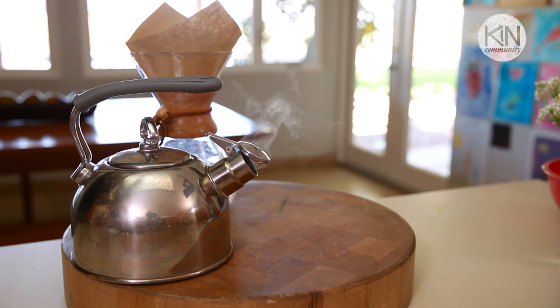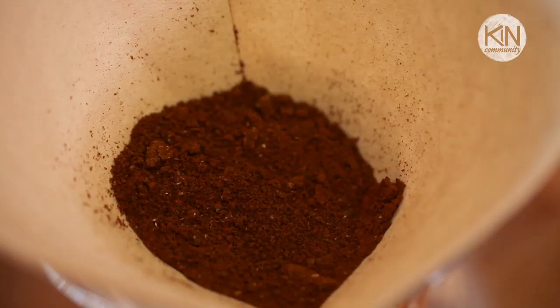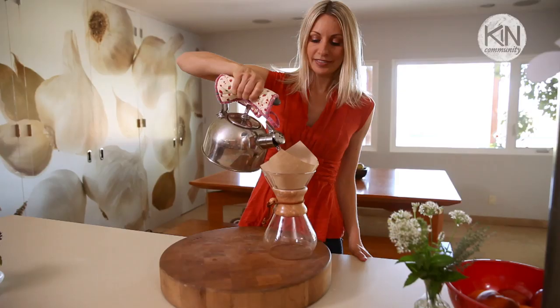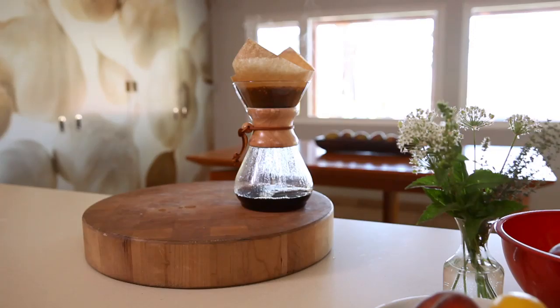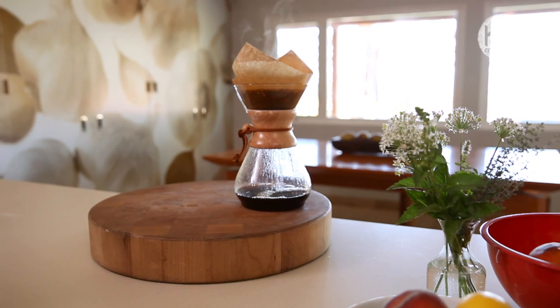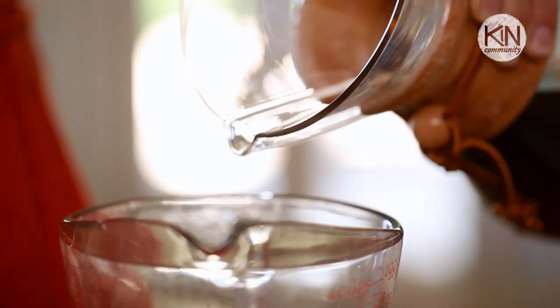The first thing you're gonna need is your coffee. You can use whatever kind of coffee you want and make it in whatever method you want — whatever you normally do at home. You could use a French press, a regular drip pot. I use this little Chemex. I'm gonna go ahead and brew two cups of really strong coffee. The reason you do this is when things freeze, they tend to lose some of their flavor, so I almost do it doubly as strong.